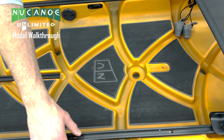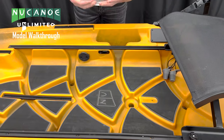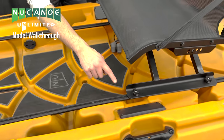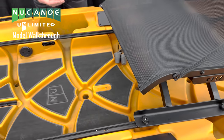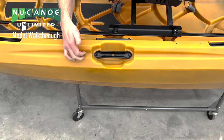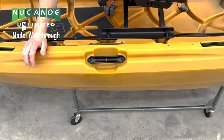We have cutouts on either side of our New Canoe Unlimited for storage — Plano boxes and other tackle storage. We also have two more wire access plates here that you can cut out and use as needed. A combo handle on each side allows you to put a paddle in and lock it on the side of our Unlimited.